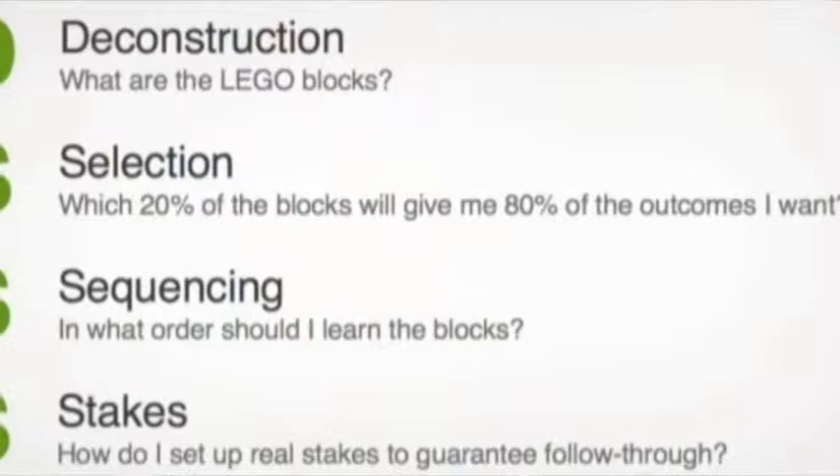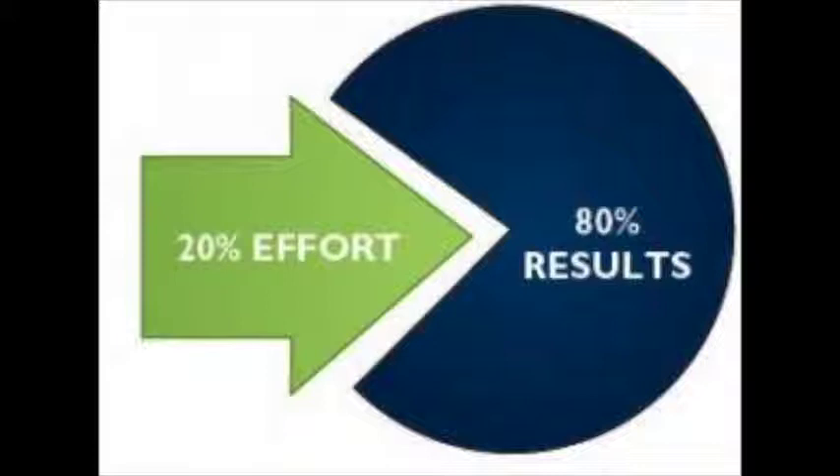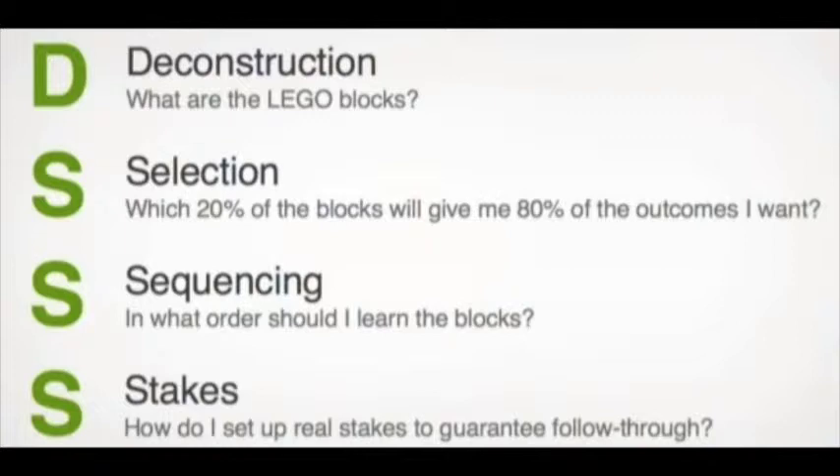His framework is deconstruction — deconstruct the skill and its basic foundation. Then he does selection, the 80-20 rule: which 20% of the building blocks will give you 80% of the outcomes you want. Then sequencing — which order should you learn the blocks. And stakes — how do you set up real stakes to guarantee follow-through. He uses that framework to learn things really quickly.